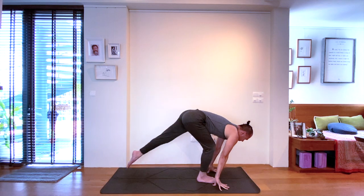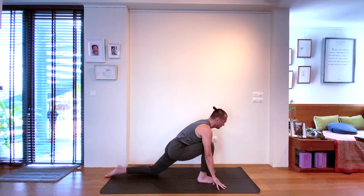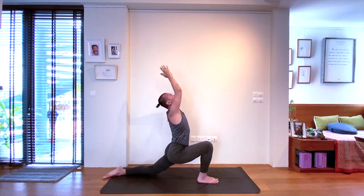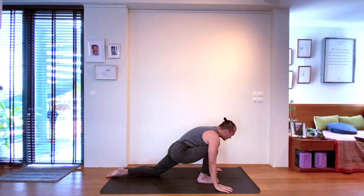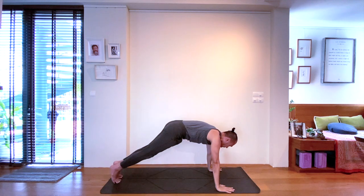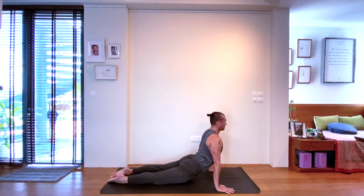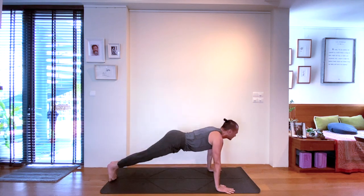Stepping the left foot back only, for a low lunge pose on the inhale. Exhale, then both feet back to plank pose. As you go through your vinyasa, just a reminder — chaturanga or low push-up can be done with knees on the mat for less intensity.